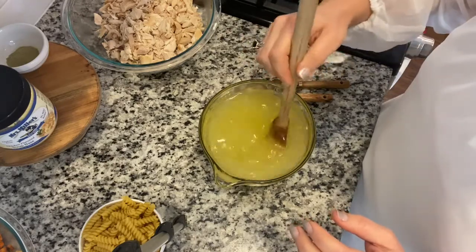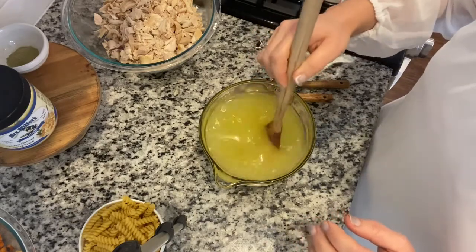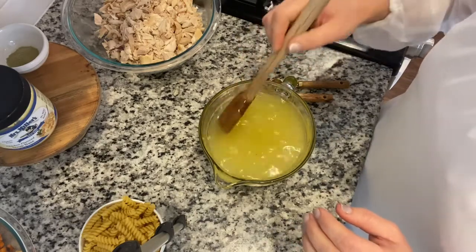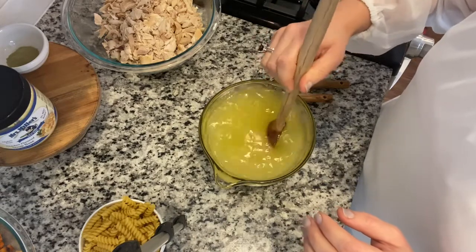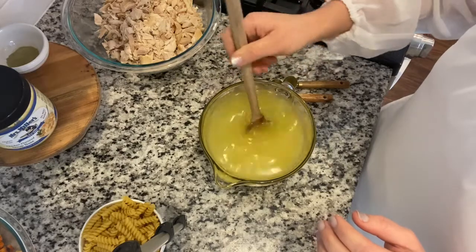The nice thing about this chicken stock is that if you don't have time to do all this and you just want to open a can of chicken noodle soup, you can just sprinkle a little bit of this soup base on it and you will have a much more flavorful bowl of chicken noodle soup.